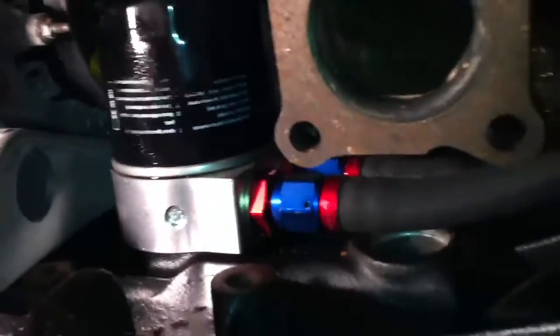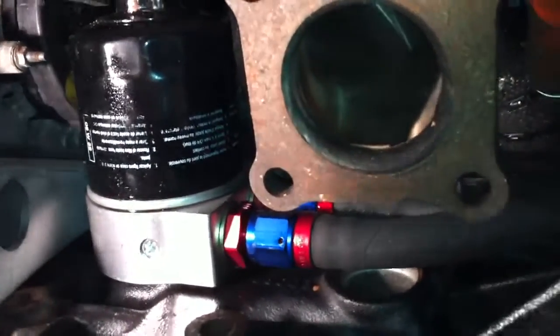Stainless braided lines. Very nice little oil cooler — just a custom oil cooler with lines and a feed. That's a lot of feed. Return feed for the turbo. Happy days.